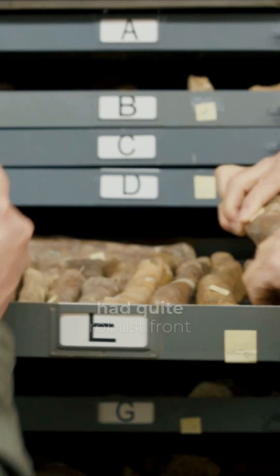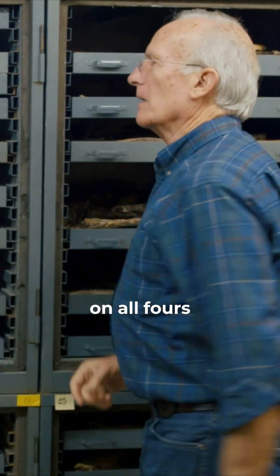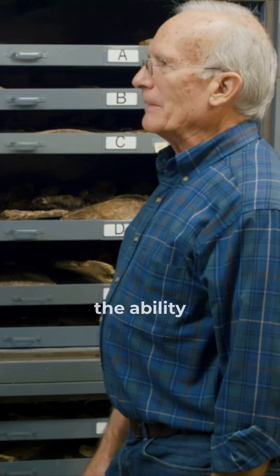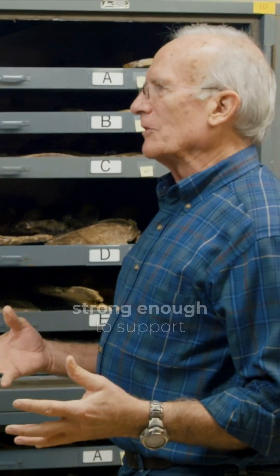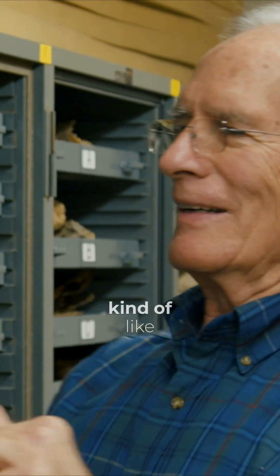These duck-tail dinosaurs had quite robust front limbs. They didn't walk on all fours — they probably ran on two feet. But they had the ability; their front limbs were strong enough to support their body, a little bit like the kangaroo — kind of like a kangaroo.